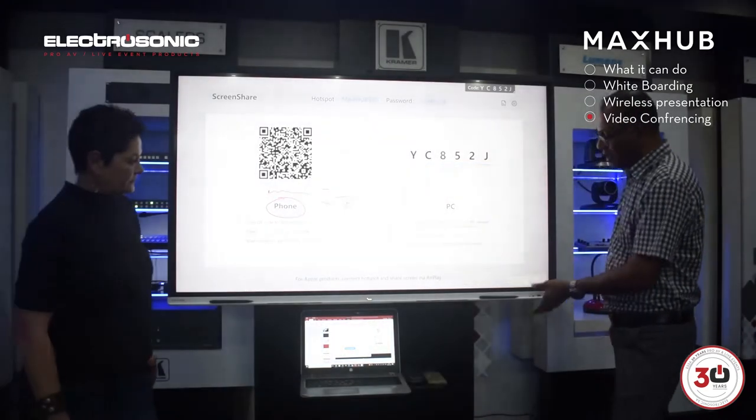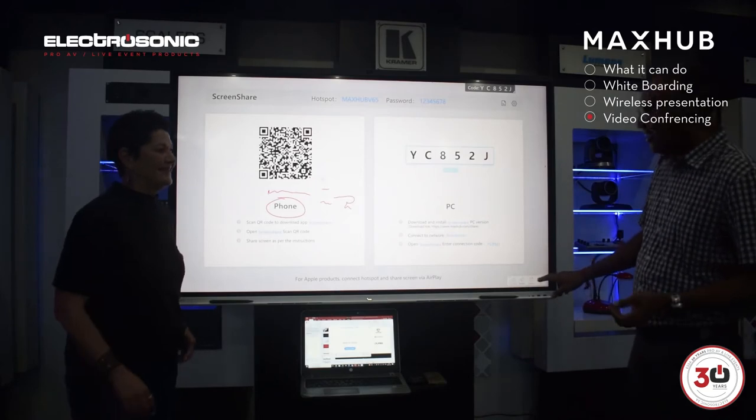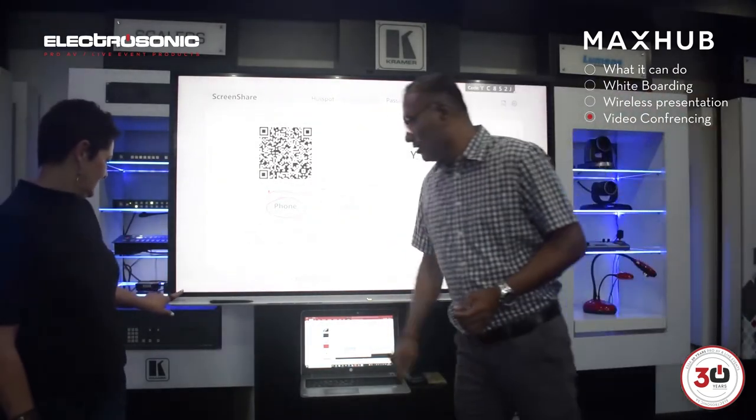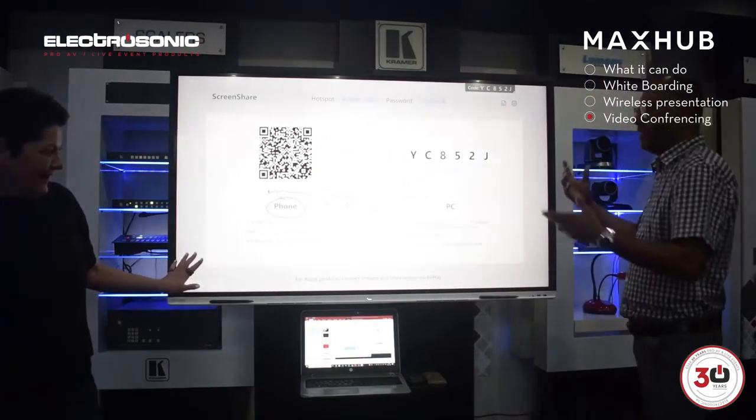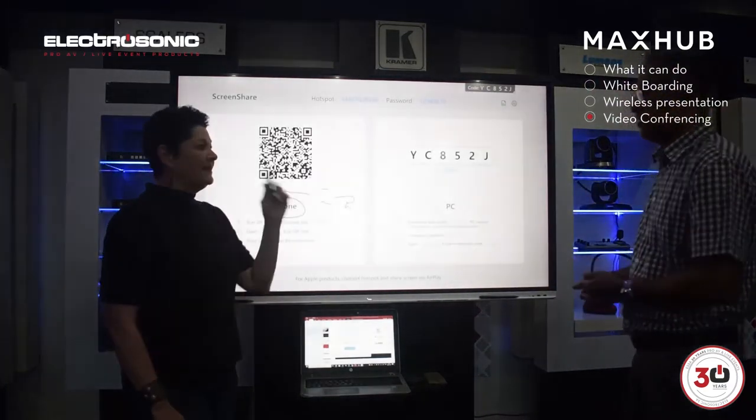One thing you'll notice — they've actually even thought about left-handed and right-handed people. If you press at the bottom there, you'll get this icon come to you. So depending on what side you prefer presenting from the screen, you can do that as well.